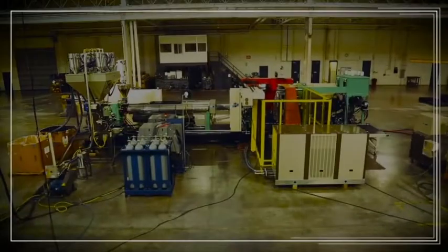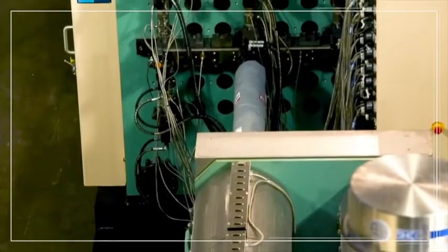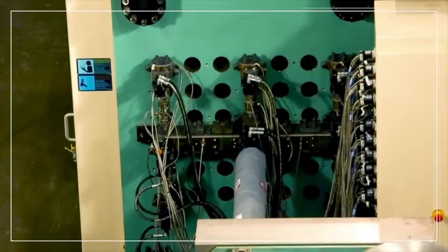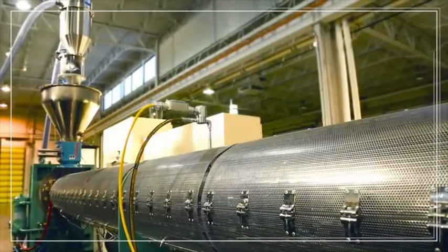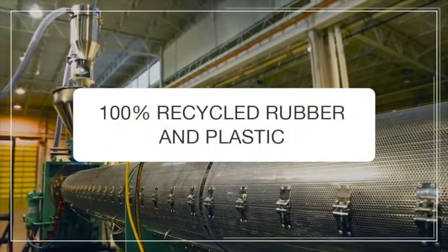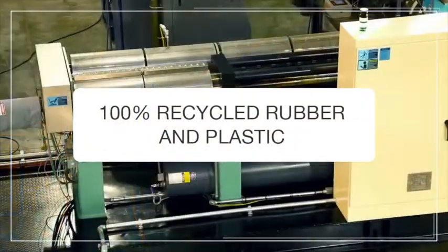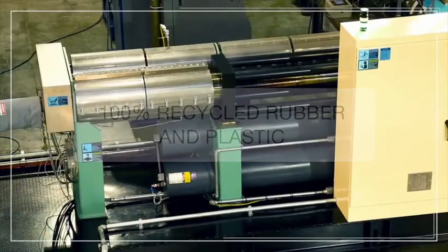The system has the capacity to produce 30 to 120 pallets per hour. It features two-stage injection: the extruder provides a completely melted and well-mixed plastic consisting of up to 100% recycled rubber and plastic plus additives, then pumps it into a plastic accumulator.